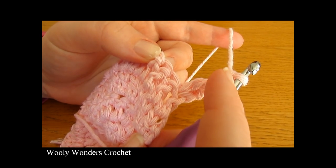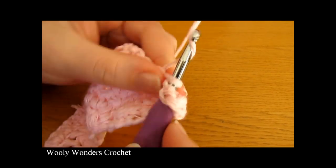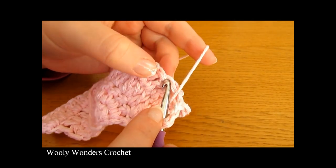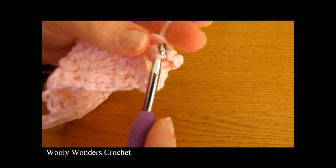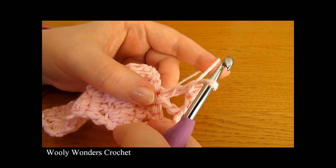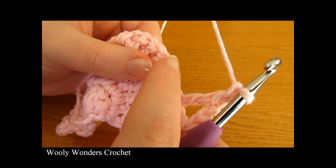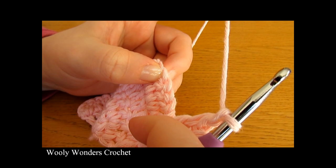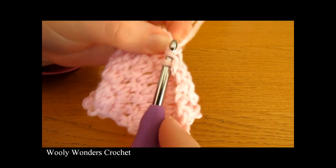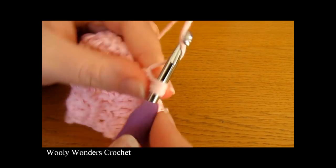So we've done double crochet, chain one, skip two stitches. Now yarn over, go down into the next stitch and do double crochet, chain one, two, three, then yarn over and go back down into the same stitch again and do a second double crochet. There we have done our first V — you can see it forms a little V shape. Now chain one and then skip four stitches, and into the next stitch do another V: double crochet, chain three, double crochet all into the same stitch.